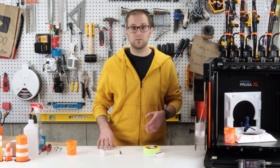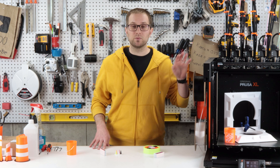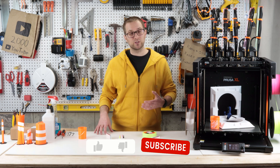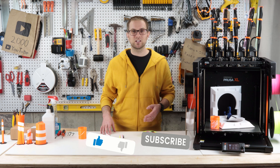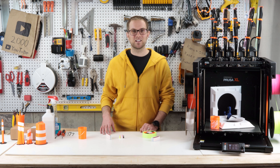I'll definitely make a follow-up video if I learn anything new, and I'll probably make a video when I build an enclosure for this. That's all I've got for you today. Thank you so much for watching - I really appreciate it. If you enjoyed this video please like it and consider subscribing to my channel for more content on building, making, and crafting. Thanks again and I'll see you in the next video.